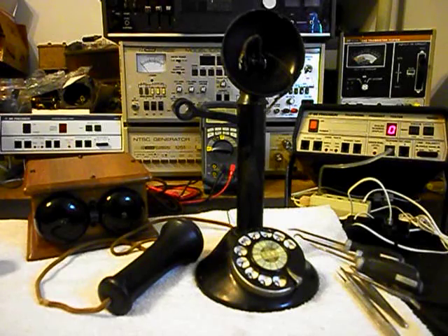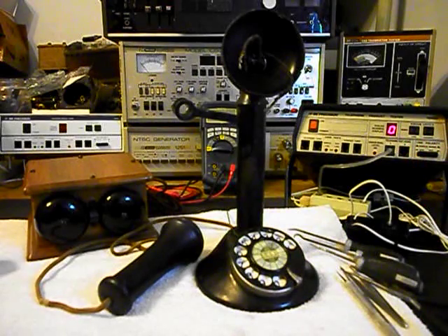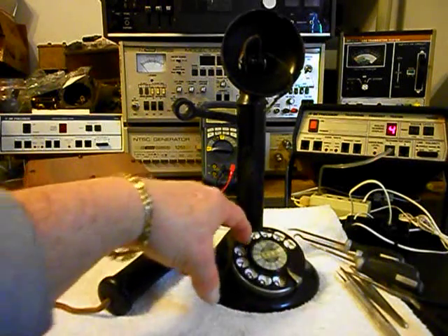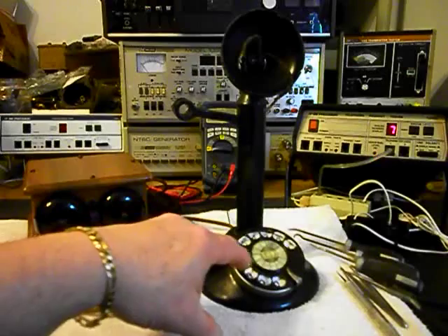We're back now and we're in the middle of repairing this candlestick telephone. We were working on the rotary, and we want to do a check now that we have that repaired. We're going to use the analyzer — we'll plug the unit in, it seizes the analyzer, and we're going to walk through our numbers. If you watch the analyzer you'll watch the numbers roll by. You can see now that we have a smooth return and it's dialing properly.